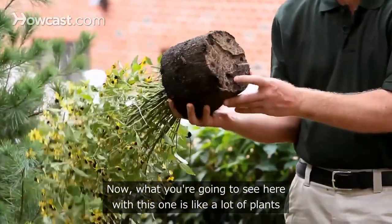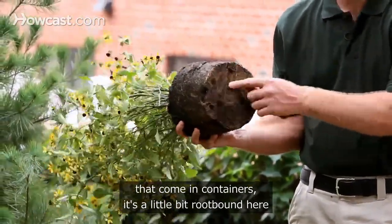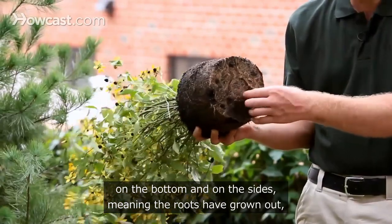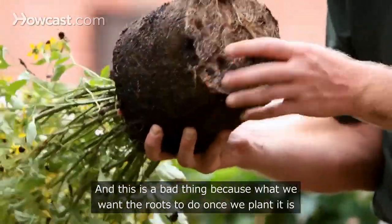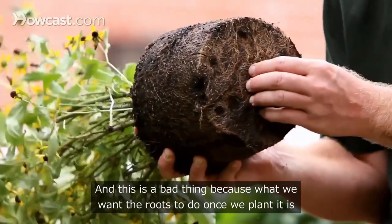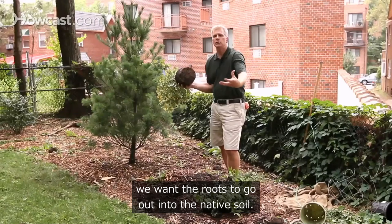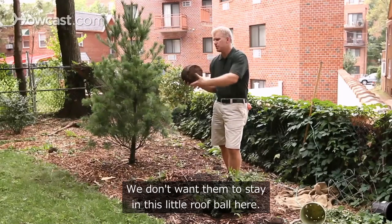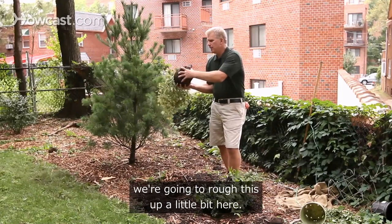With this plant, like a lot of plants that come in containers, it's a little bit root-bound on the bottom and on the sides — meaning the roots have grown out, hit the edge of the pot, and started to collect there. This is a problem because we want the roots to go out into the native soil once we plant it, not stay in the root ball. So we're going to rough this up a little bit.